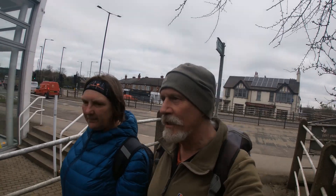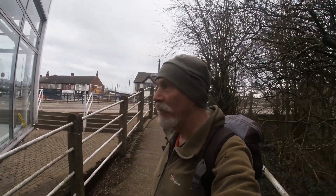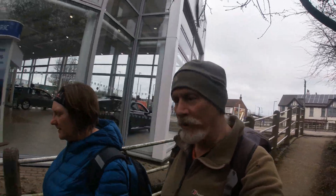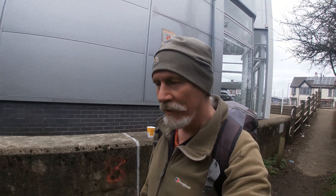Here we are, the start of our walk. We're going to take three days to walk the Don Valley Way. This is the official start. We've walked from home, so we've already done a mile. Today we're going to walk to Mexborough and get a train home. It's 29 miles long — not today, the whole walk. We're going to do it over three days.